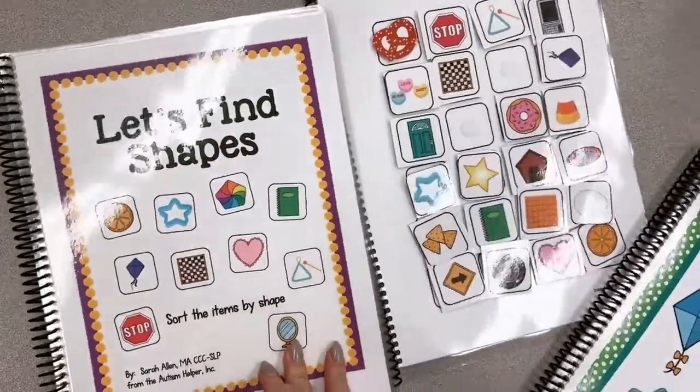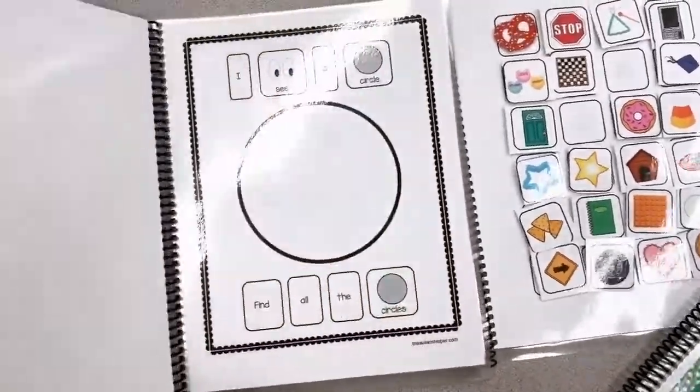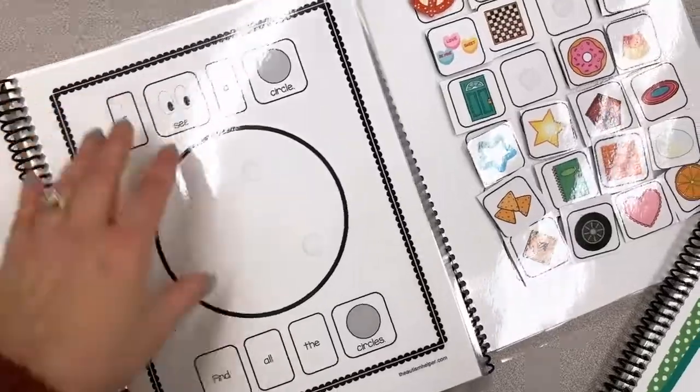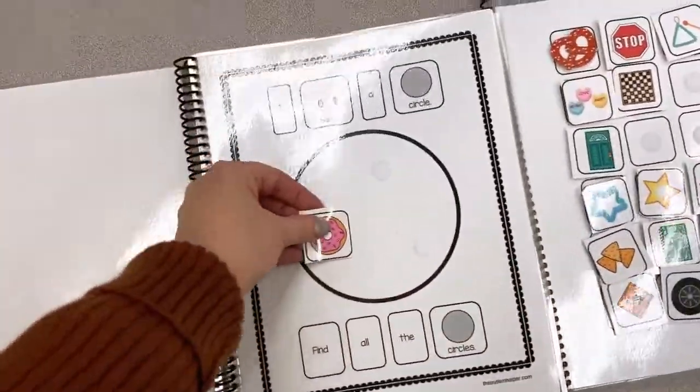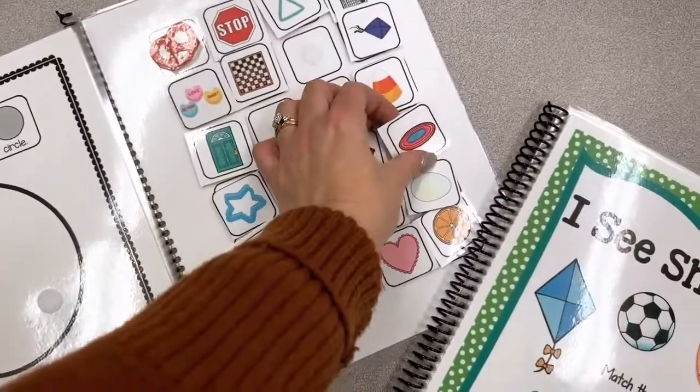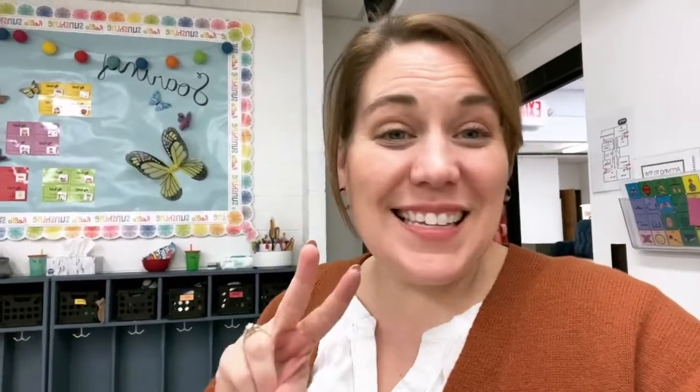Next we're going to do some adaptive books. I love these because they're interactive and the kids have so much fun with them. Here we're looking for circles — I've got all of my fields over here so students can just pull them over and Velcro them on as they find them. Not fancy, not amazing, not super cute — but functional, easy to set up, and at my kids' level because they're emerging learners. That's how you make successful centers.